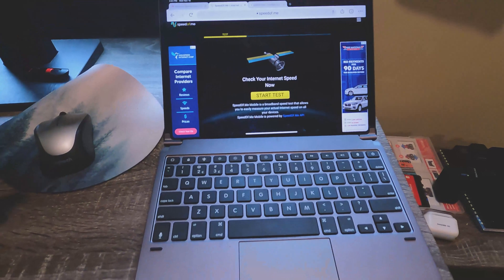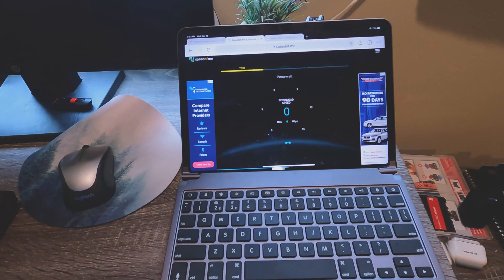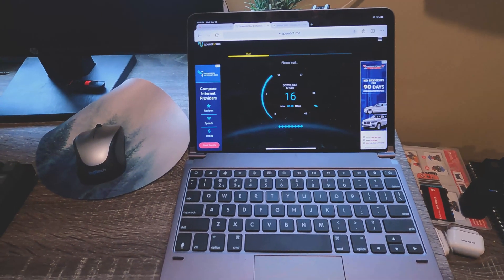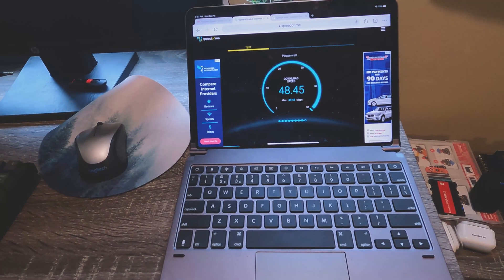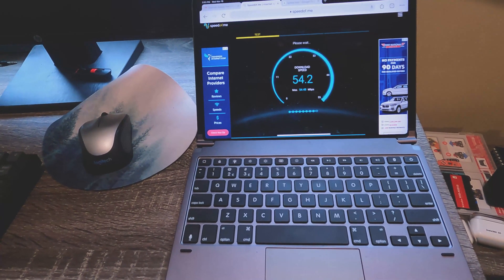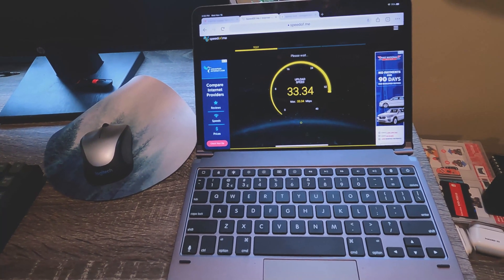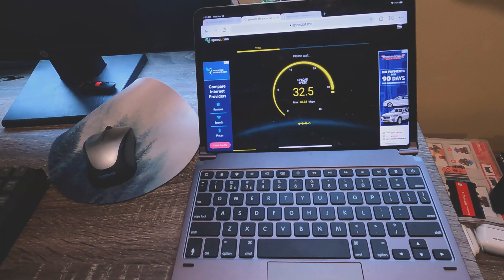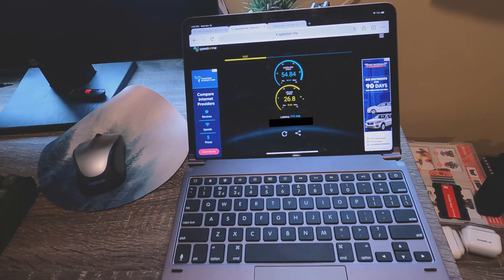All right, we're back inside. I wanted to show you what speeds we get with this new placement. Unfortunately I won't be able to keep it there, so this is just a quick test to see what we'll get if it's in a different spot than before. It's partly cloudy. We're getting speeds of 54 down, around 29 to 32 upload — pretty high uploads.